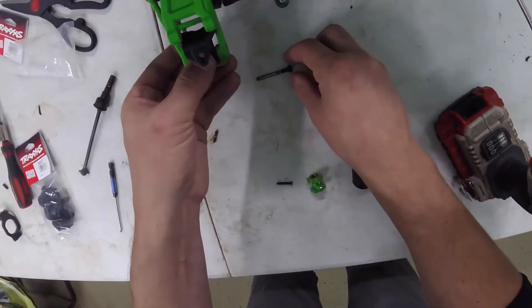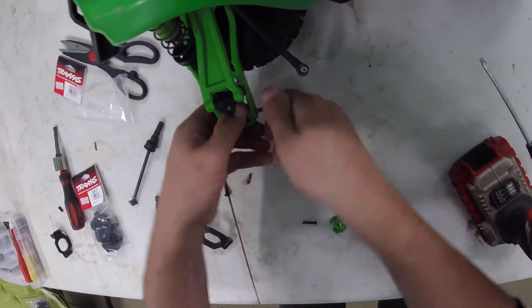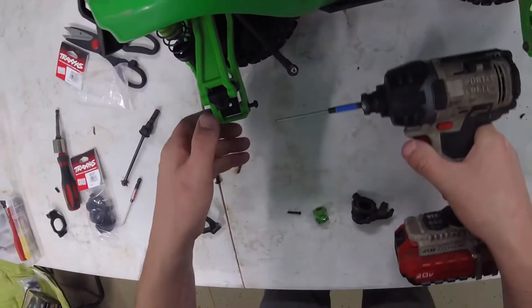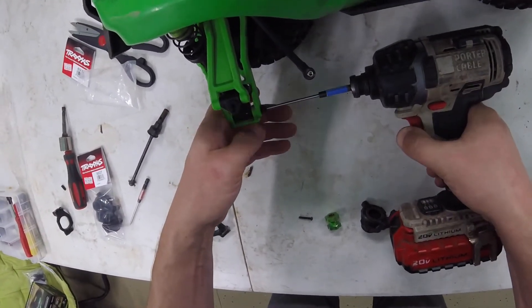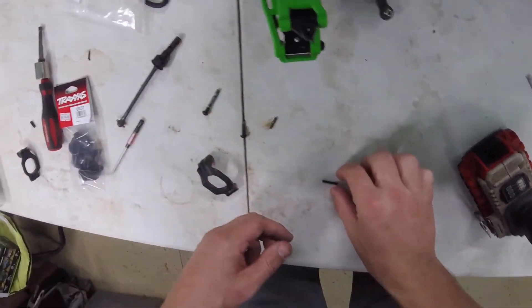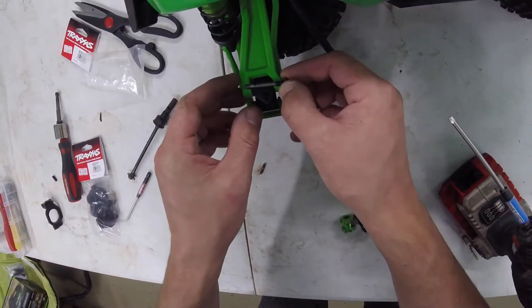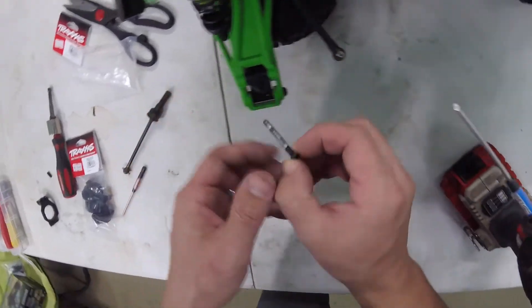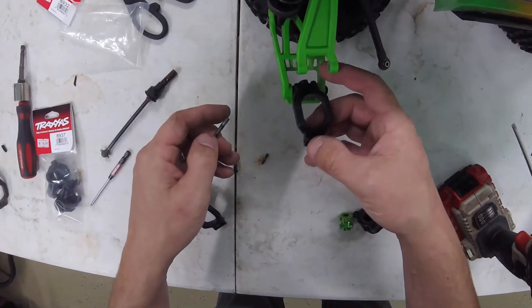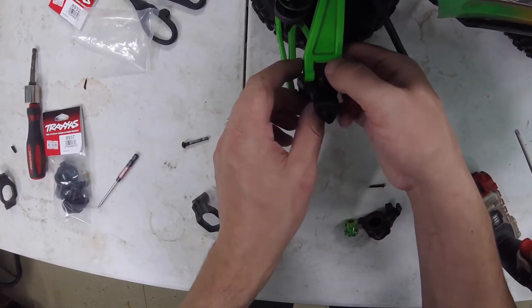Put that in backwards there. Alright, we're going to switch back to our 3 millimeter. You don't want to go all the way in with the power tool - you definitely want to hand tighten the rest so that way you don't strip it out. That's the right one there, that goes up front. Got to make sure it will go through, and it does, so no big deal there.